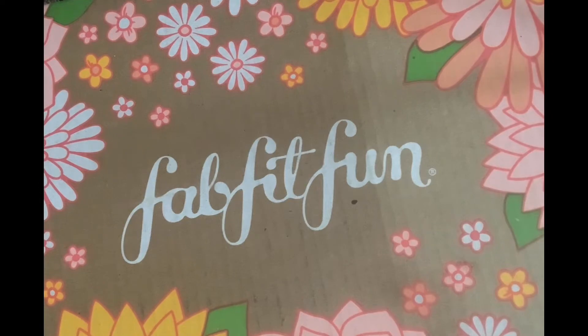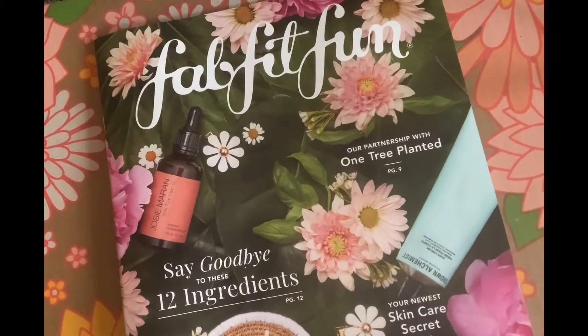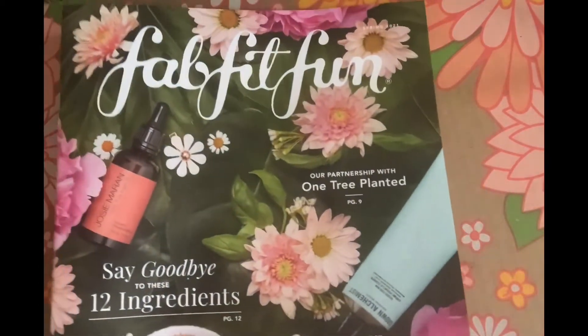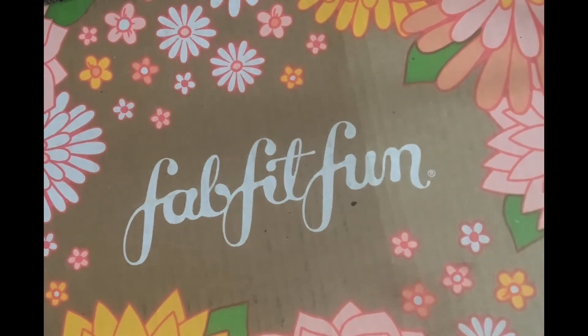I think I subscribed in the fall. It comes with this little magazine of information and tips — there are recipes and makeup tips in here. For the specifics, it's about $50 a season, or you could pay a lump sum of $180 for an annual subscription. I'll go through all the items I got.